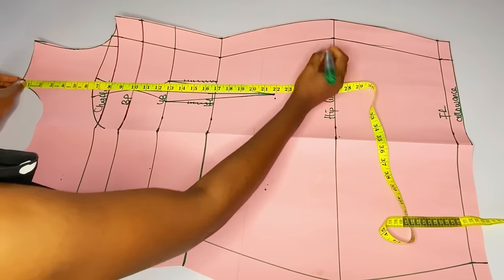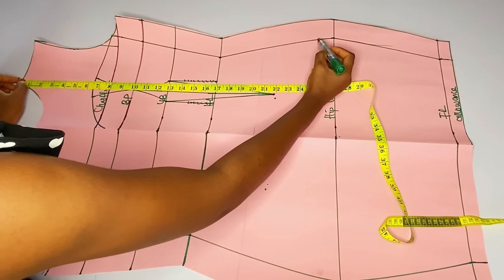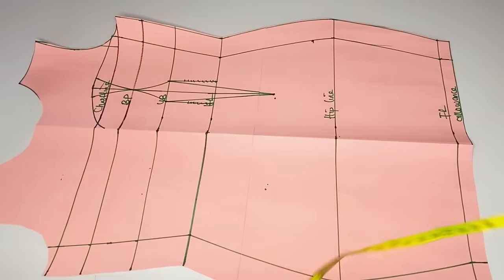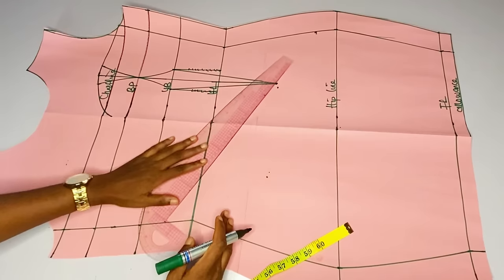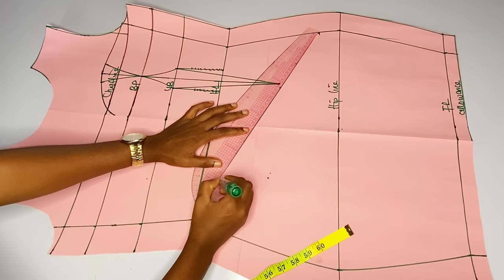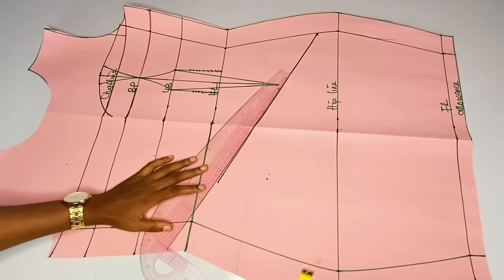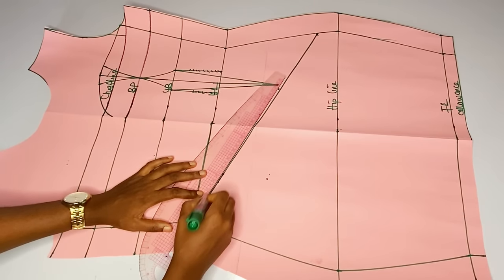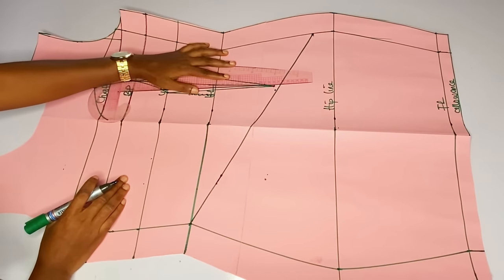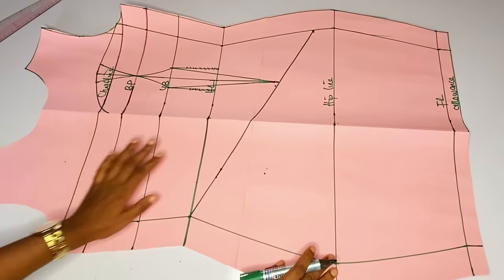Right now I will determine where I want my asymmetric waistline to stop. I chose twenty-five inches. It will start from my half length and it will slant down to twenty-five inches. If you want yours to reach your hip line that will be okay, but this twenty-five that I marked is okay. This line started from the half length and went down to twenty-five inches, and I have extended my dart line to touch that area as well.